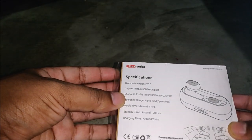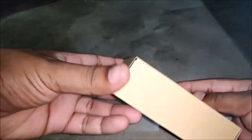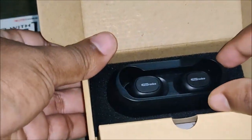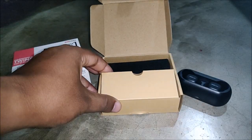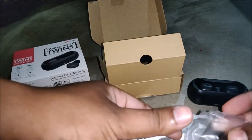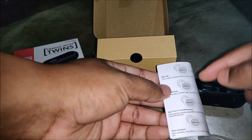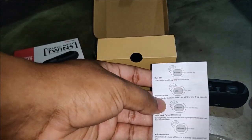Let me take the plastic off and show you the earbuds — there's another box inside. Inside we have the earbuds, extra ear tips provided in the box, and some user manual and warranty documents. The manual explains how to pair and lists step-by-step instructions, including actions like double-tapping the button to change music or mute.